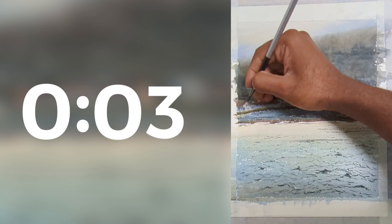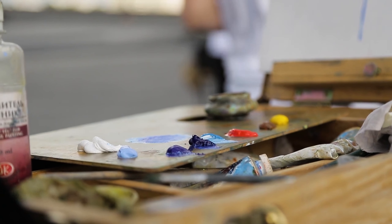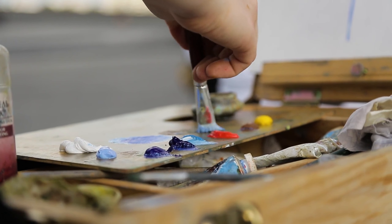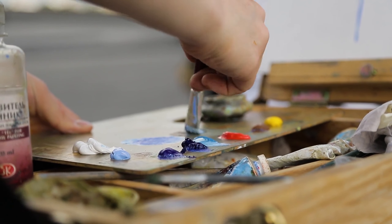And there you go, you're an expert now in watercolor. But you and I both know that's not how this works, right? I got you with the clickbait, didn't I? You have probably clicked on a video or two with titles like 'Five tips that will make your watercolor look beautiful' or 'Learn watercolor in five minutes.'